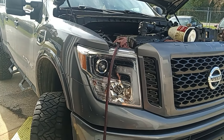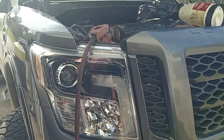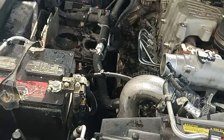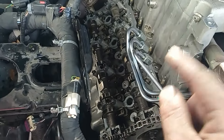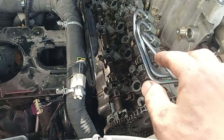Alright guys, this is a 2019 Nissan Titan with a Cummins diesel in it. We're doing the passenger side valve cover gasket — it had a small leak. Sometimes you can just tighten the bolts up around it and it'll stop the leak, but I tried that and it didn't work.